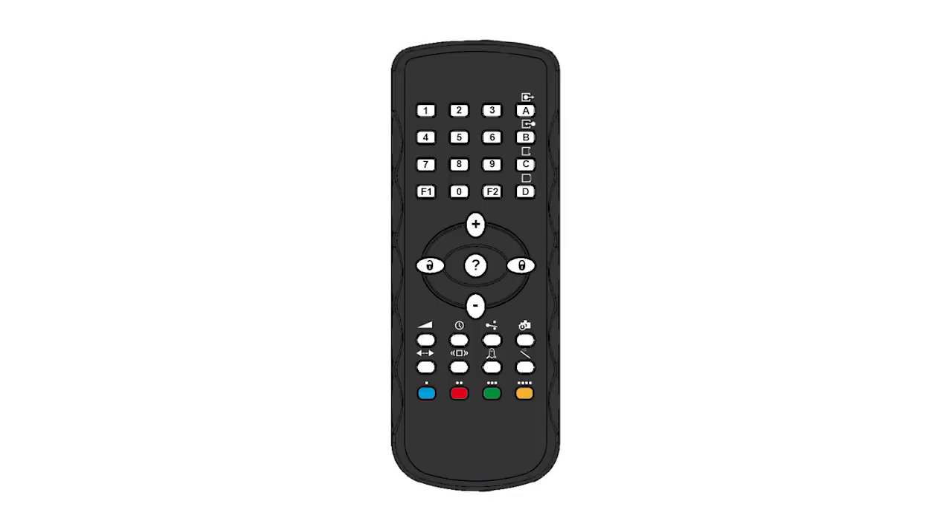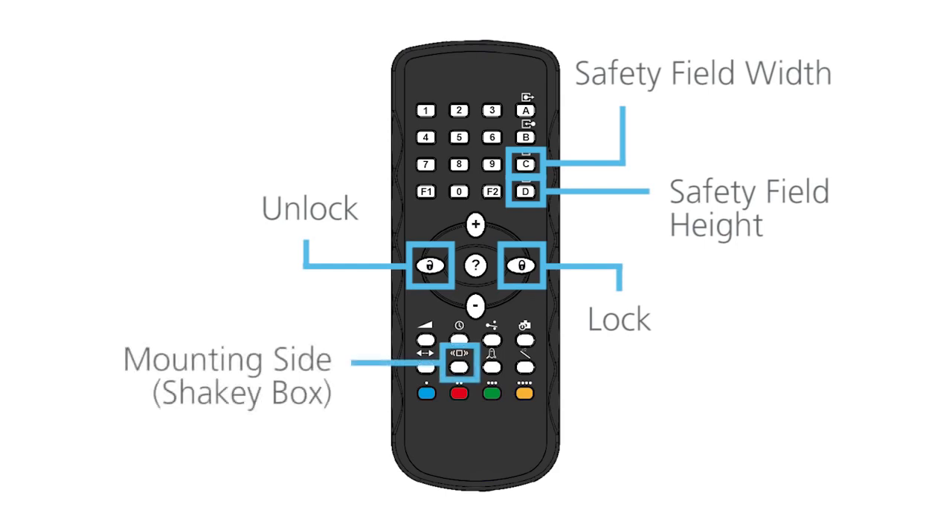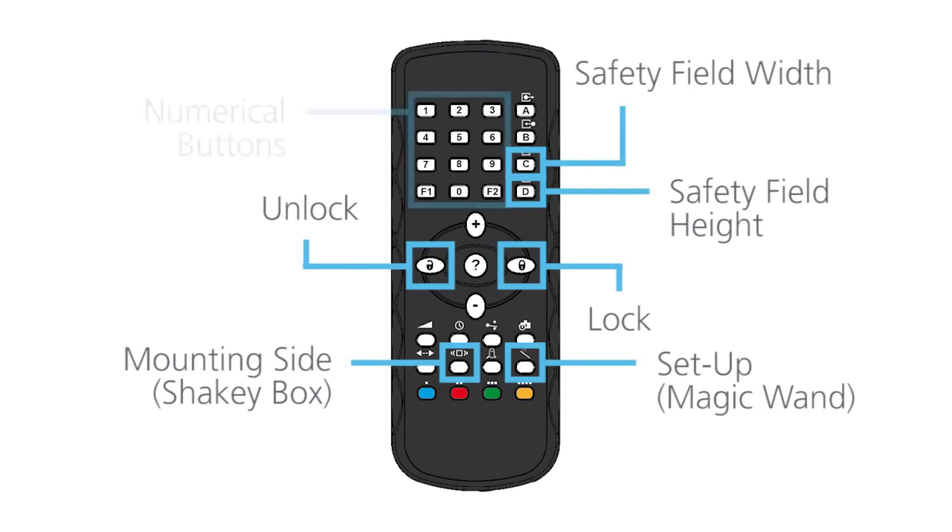The BEA universal remote control is required to program the LZRI-30 sensor. For the remainder of this video, we will reference the following buttons: Unlock, Lock, C, safety field width, D, safety field height, shaky box, magic wand, and numerical buttons.